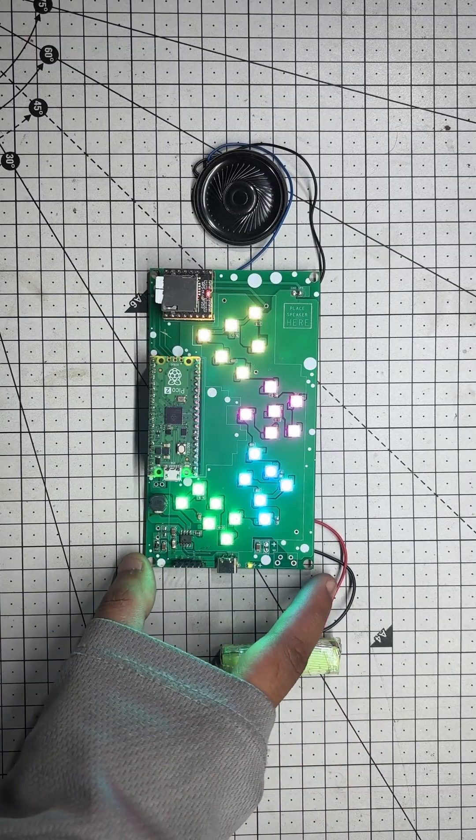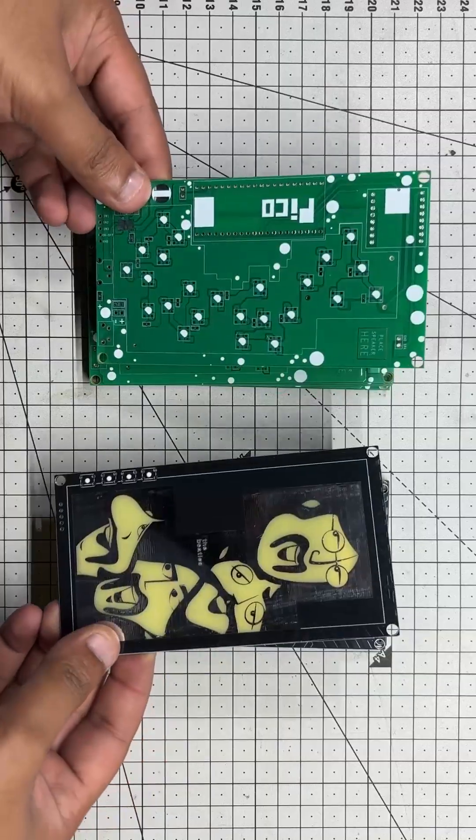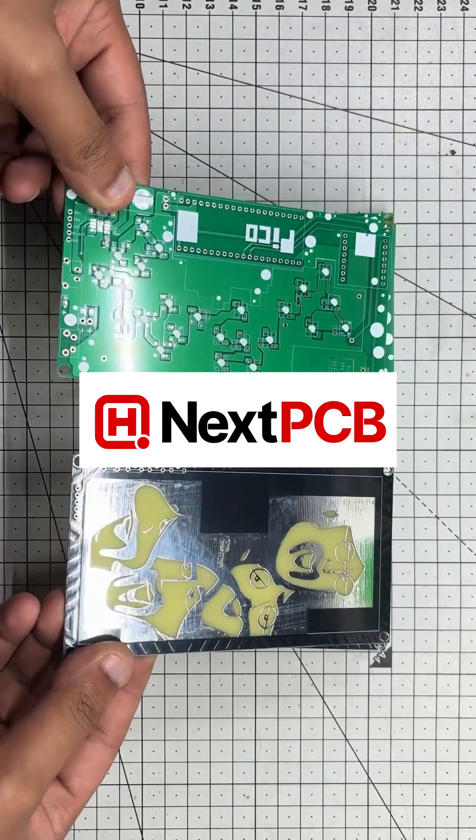It runs on its own battery — no wires, no fuss — and the custom PCBs are provided by NextPCB.